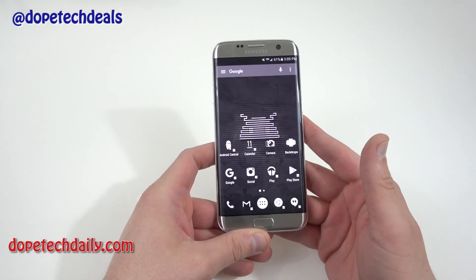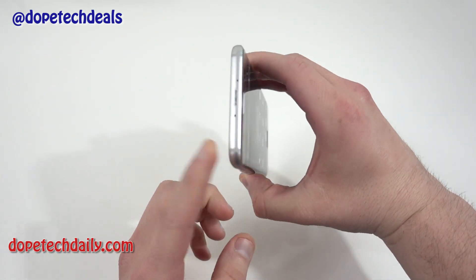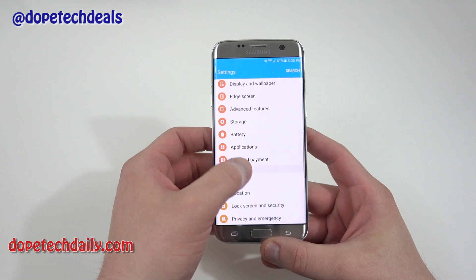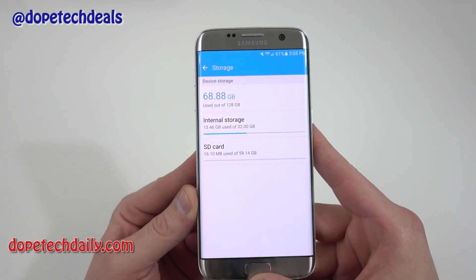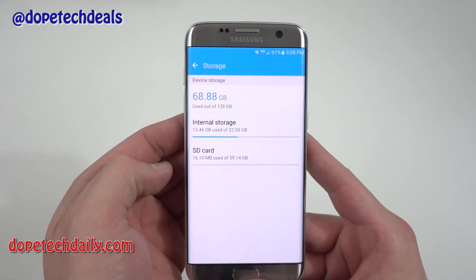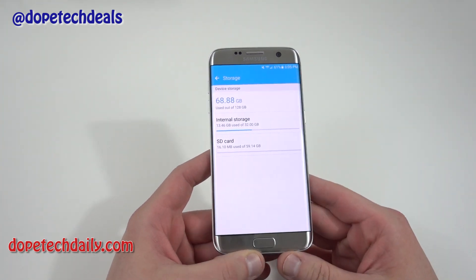If you don't know what adoptable storage is, it's the feature in Android Marshmallow that allows you to take an SD card — which you have a slot for on the Galaxy S7 Edge — and make it one with the internal storage. I've already done this and I'll format it and show you how to do it. If you look inside my S7 Edge, you'll see I have a total of 96 gigabytes: 32 gigs of internal storage and a 64 gigabyte SD card, all listed under device storage.